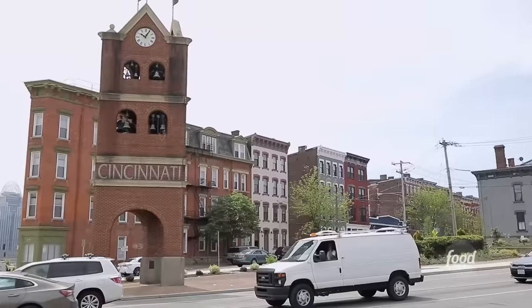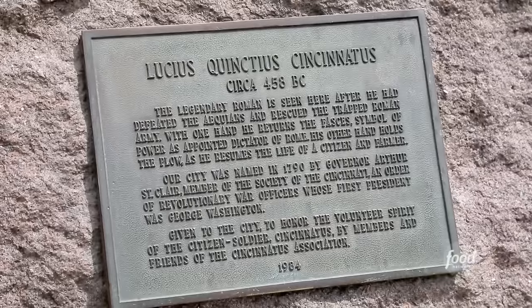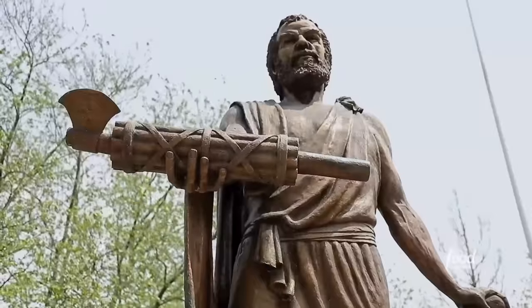I'm here in the Pendleton neighborhood of Cincinnati, Ohio. A lot of people don't know how Cincinnati got its name — it was actually named after a guy named Lucius Quincius Cincinnatus, and there are statues all around town.